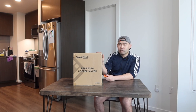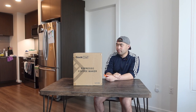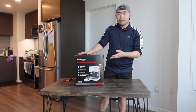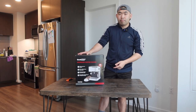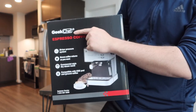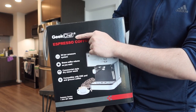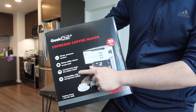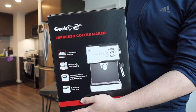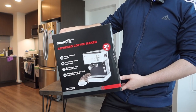Right here is basically what the package looks like when you guys do get it. Let me actually open it up to show you guys what the inside looks like. So when you guys do open it up, inside there's another box. Now, once you guys do take out the box, this is basically what the box looks like. On the box, they do show you guys the image of what the product looks like. Top part right here, we do have the brand name, which is Geek Chef. And inside, they do provide some specs and features about the product, and on the other side as well.